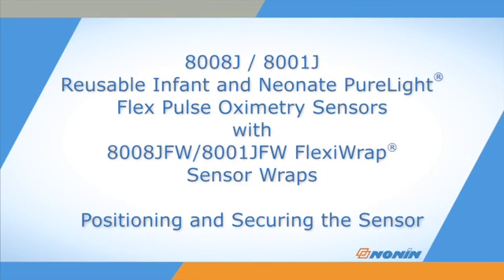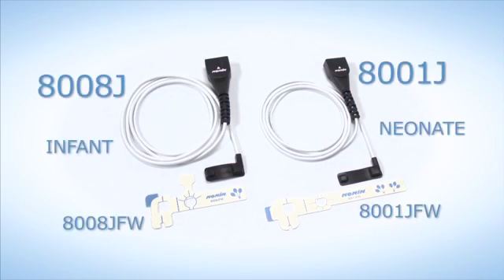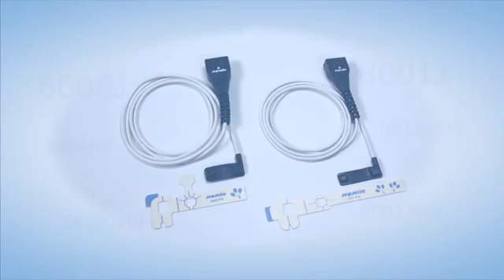This short video shows how to properly position and secure the non-8008J infant and 8001J neonate size sensors using disposable 8008JFW or 8001JFW FlexiWraps.